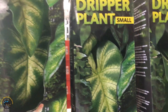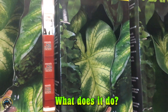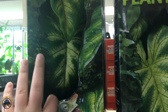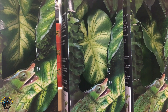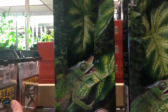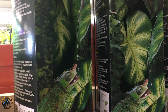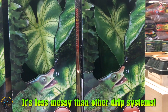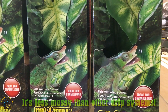Either one will work great for any chameleon. What this does is it allows water to be dripping from these decorative leaves all the time, so whenever your chameleon gets thirsty he can just walk over and drink directly from the leaves instead of having to wait for you to spray them every day. It's also a lot less messy than some other drip systems and continuously spraying your cage.